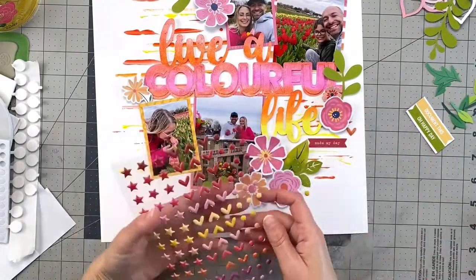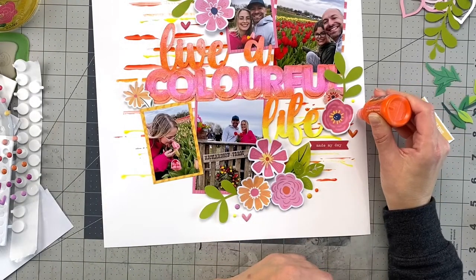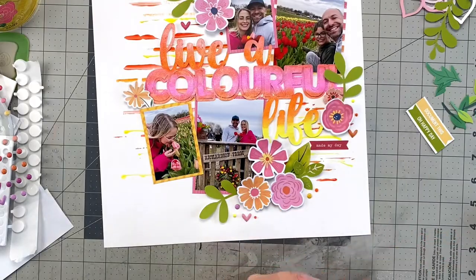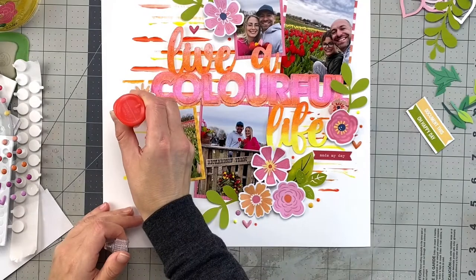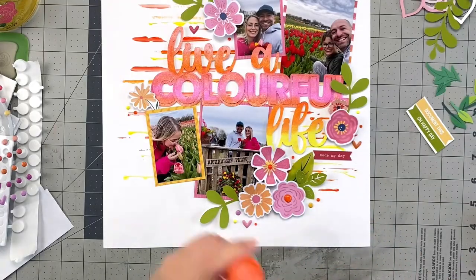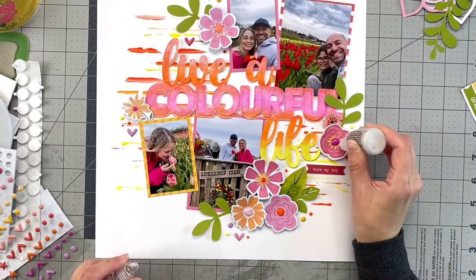These Allie Studio puffy pop stickers are so fun. I got them in all the colors available and keep them on hand as little embellishments. I also used more Pops of Color in the same color scheme to add accents around the page to finish off the look, including the centers of the flowers. Then I used Stickles to add a little more sparkle on the flower outlines.